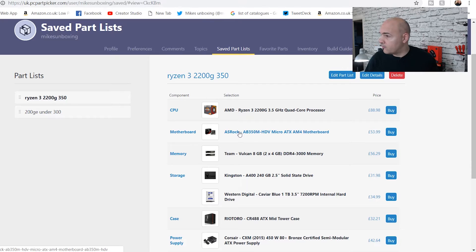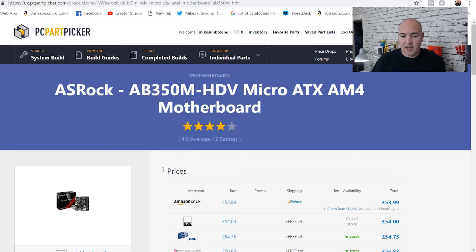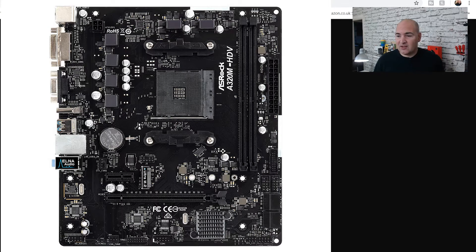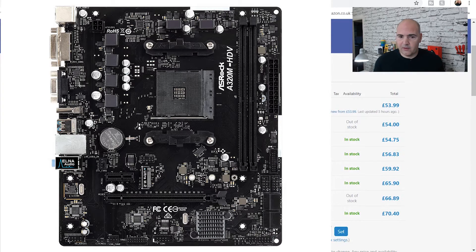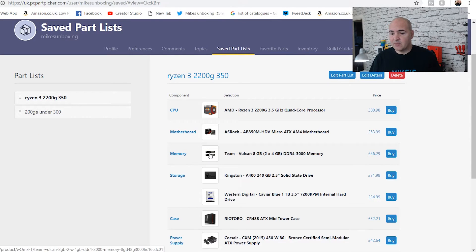In order to do overclocking we've had to change the motherboard as well — we're going for the ASRock AB350M, a really nice little board. It doesn't cost a fortune; you're looking at £53, which for an AMD AM4 overclocking-capable board is actually pretty cheap. Personally, if I was going for the Ryzen 3 2200G, I'd probably spend a little bit more and go for the ASUS TUF B450 chipset model — you're adding about an extra £25–30 — but it depends what you're planning to do with it down the line.